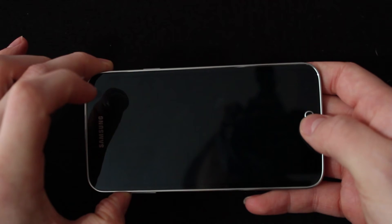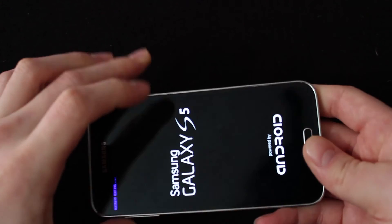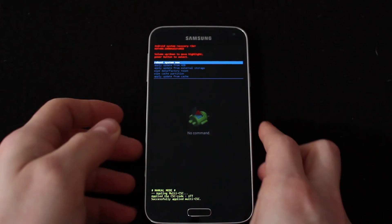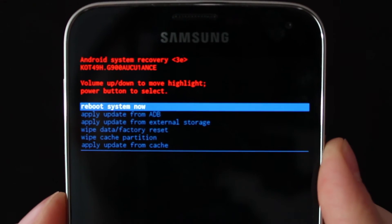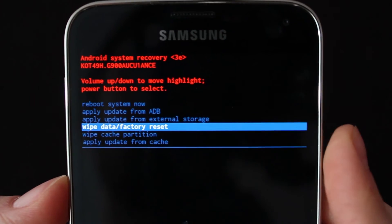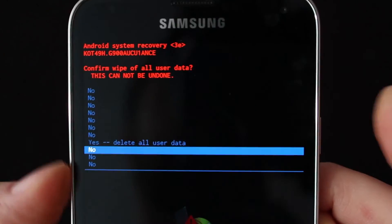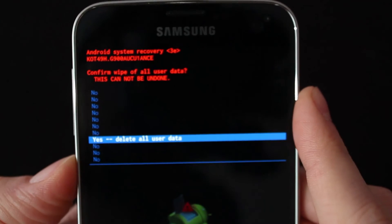Usually the easiest way to get a grip on all that is to put your thumb on Volume Up, then press the Home button, then press Power. When the Samsung logo pops up, you let go of everything, let it do its thing, and then you get into the reboot menu. In the reboot menu you'll see a collection of options — Reboot System Now and others — but the one we're looking for is Wipe Factory Data Reset, which is four down. Press the Power button to accept that, scroll all the way down, click Yes — Delete All User Data, then click again on the Power button, and that'll initiate the reset.